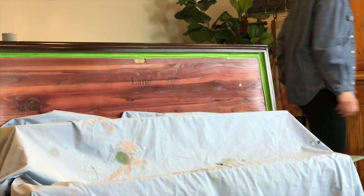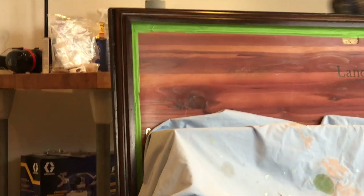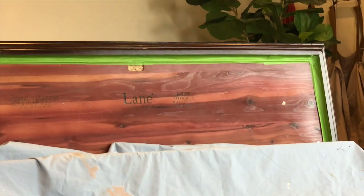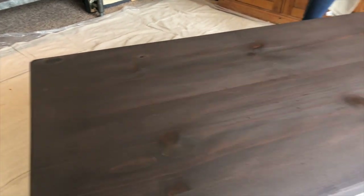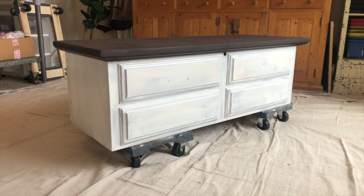We just finished putting the gel stain on the bottom lid part and the little edging. We're not wiping it off on this particular step because we didn't sand that area down to raw wood. The gel stain has been left to sit on the top — it's been primed and it looks great.